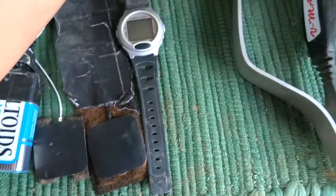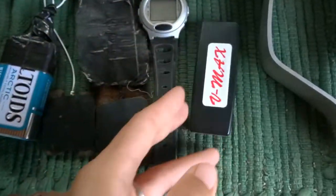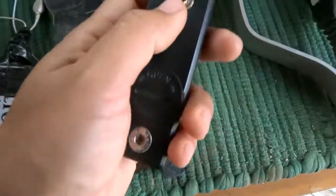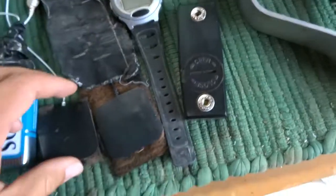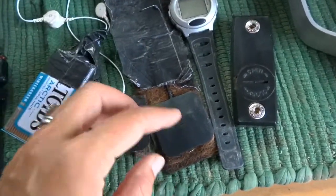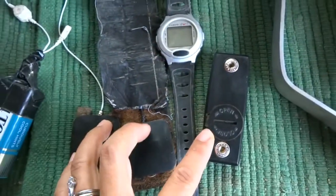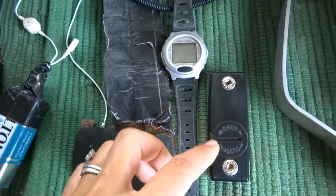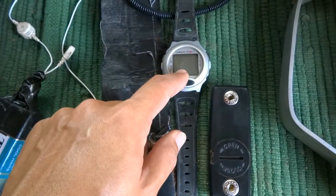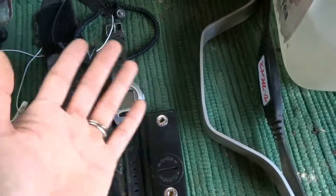The wearable version has a transmitter, and the electrodes clip right in. One electrode goes on the girth and the other goes under the saddle, and it wirelessly transmits to the receiver. That is just heart rate - basically all the information it gives you.